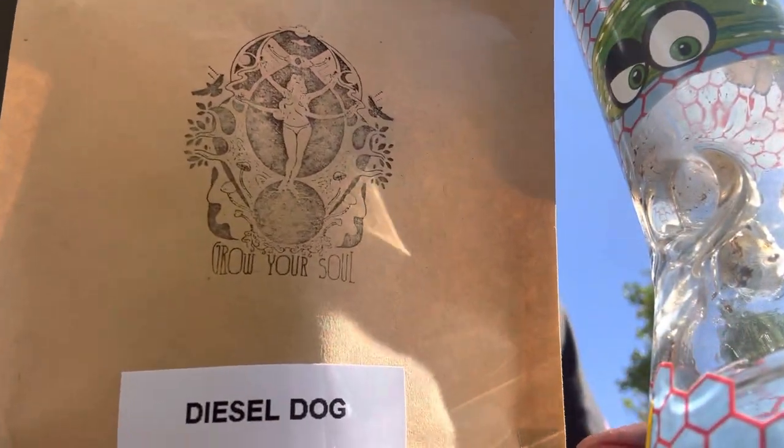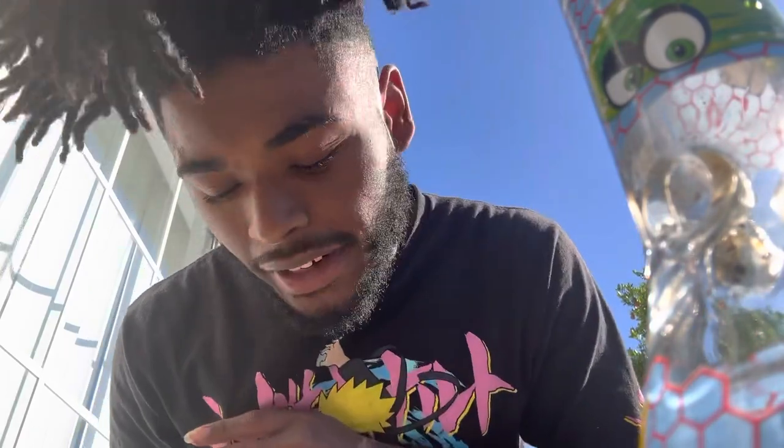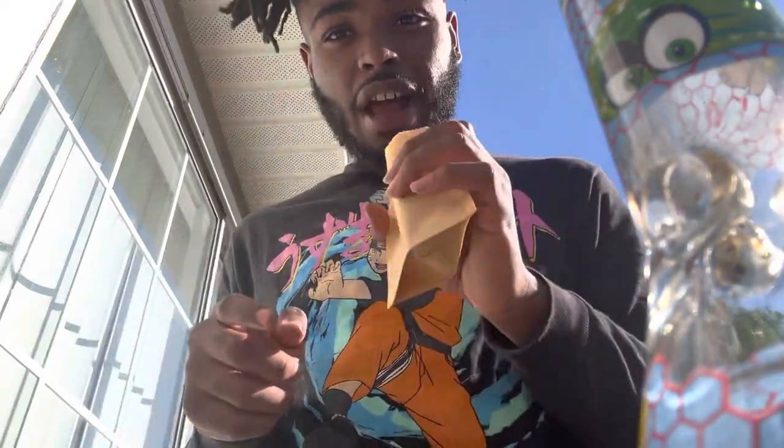I'm gonna be looking at Diesel Dog. Once again coming through with that fire packaging, man. You gotta love that. I don't know what made them think of the design but I'm glad they did. Love having these little packs around. But hey, let's get into that flower.